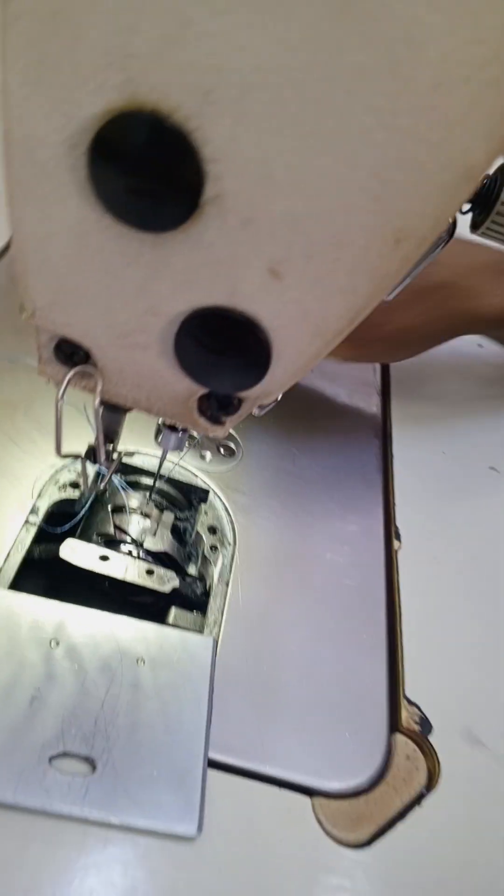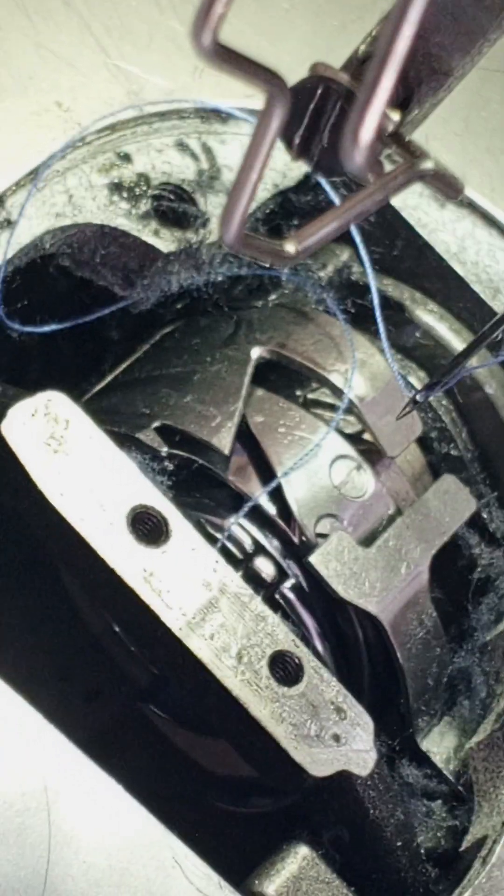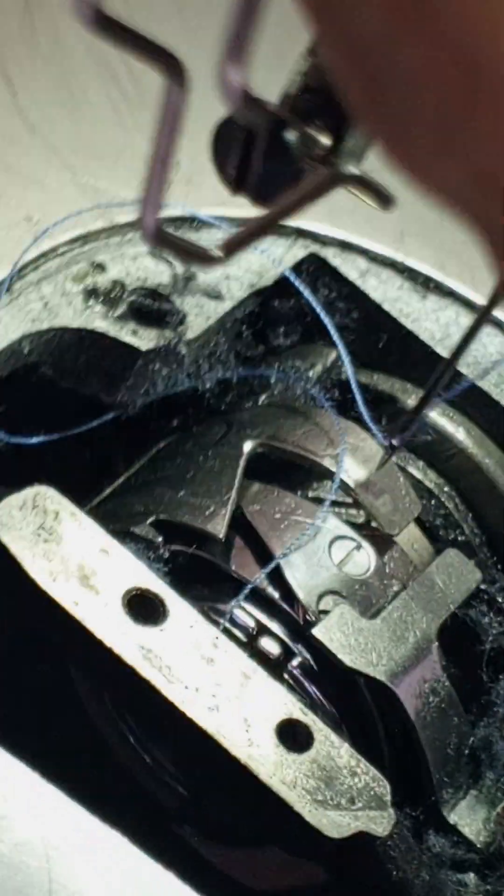The hook is damaged, so we have to put the hook in the middle of the hook. We have to open the finger guard.